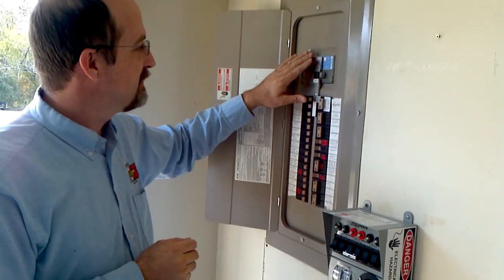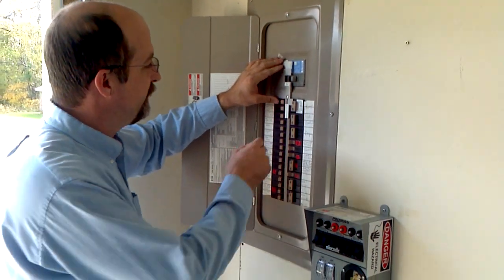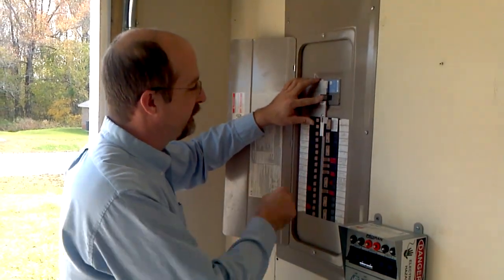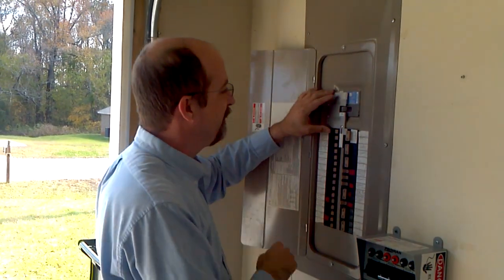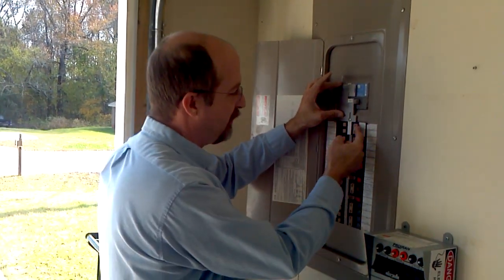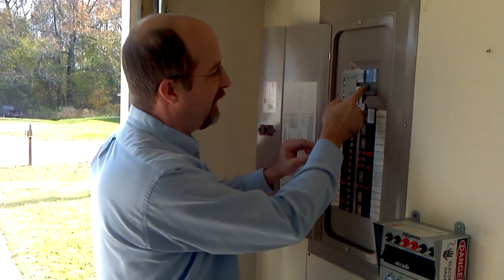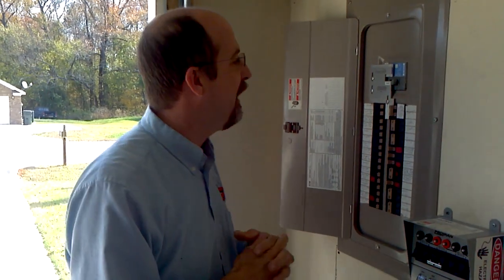Alright folks, we have installed an interlock kit here on this house panel that keeps this breaker and this breaker from being on at the same time. For instance, right now with the main on, you can't turn this generator breaker on — it doesn't allow any back feeding. But once you turn this off, this plate slides up, this breaker turns on, and now you can't turn the main breaker on. This keeps you from back feeding into the power grid, your generator, or solar power.